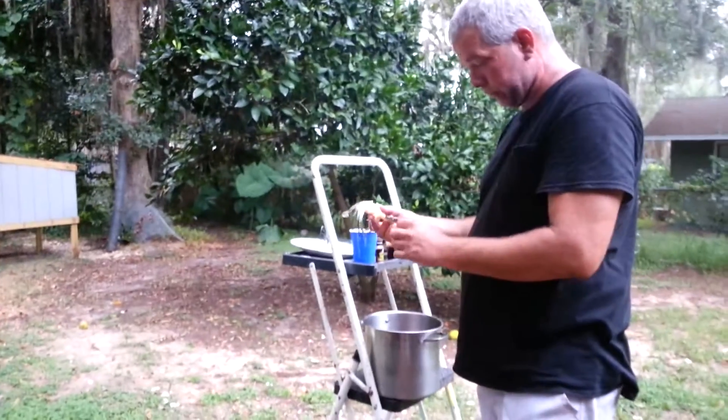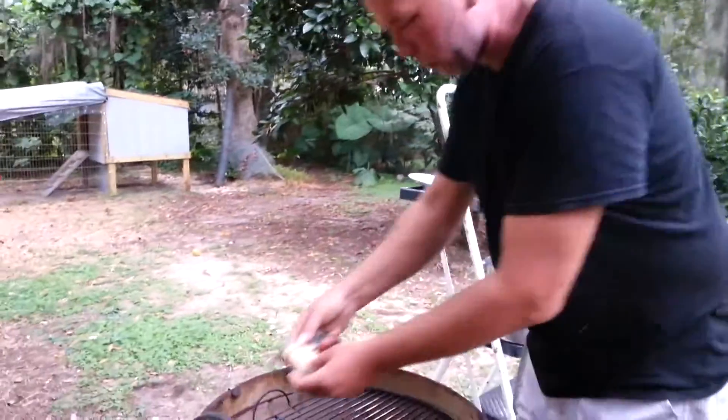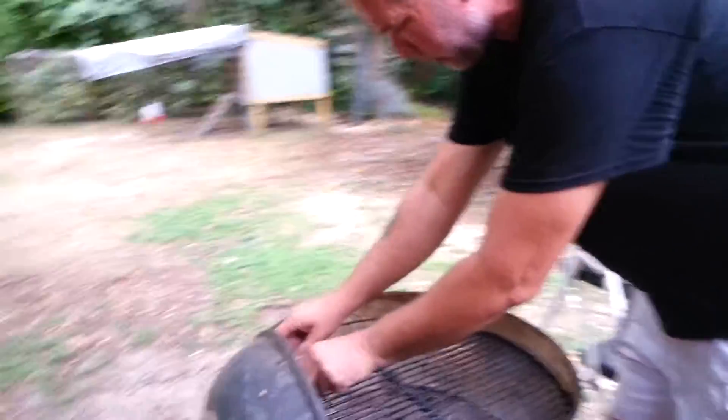First time doing it, but I soaked them using Old Bay and I went ahead and cracked the claws - maybe more smoke will get in through the claw that way. Going to put these suckers on right here.